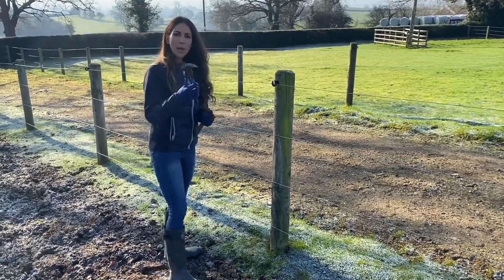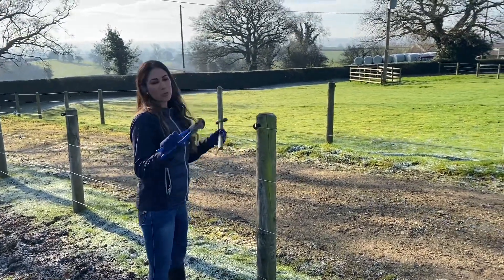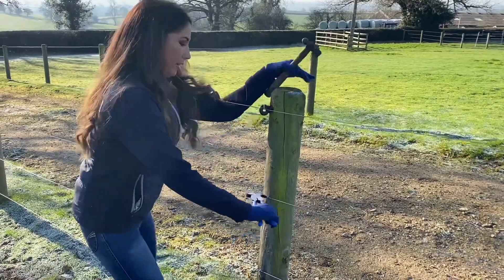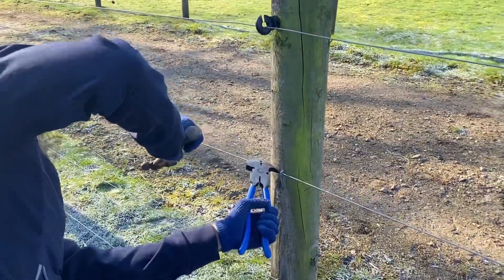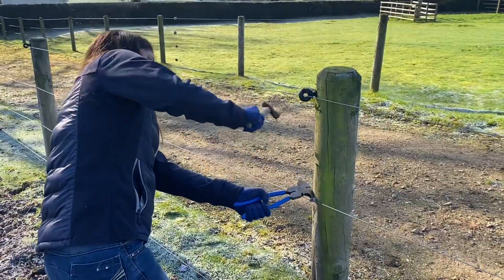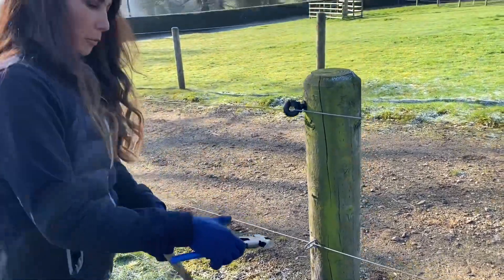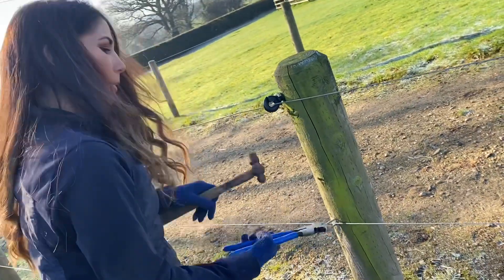What I have — I showed you yesterday on my social media — is fencing pliers. If you try to do these with other pliers it's a bit of a nightmare. Fencing pliers have this sharp bit here; you can start to dig out your staple. I've almost hammered it out, as I'm quite weak with pulling.